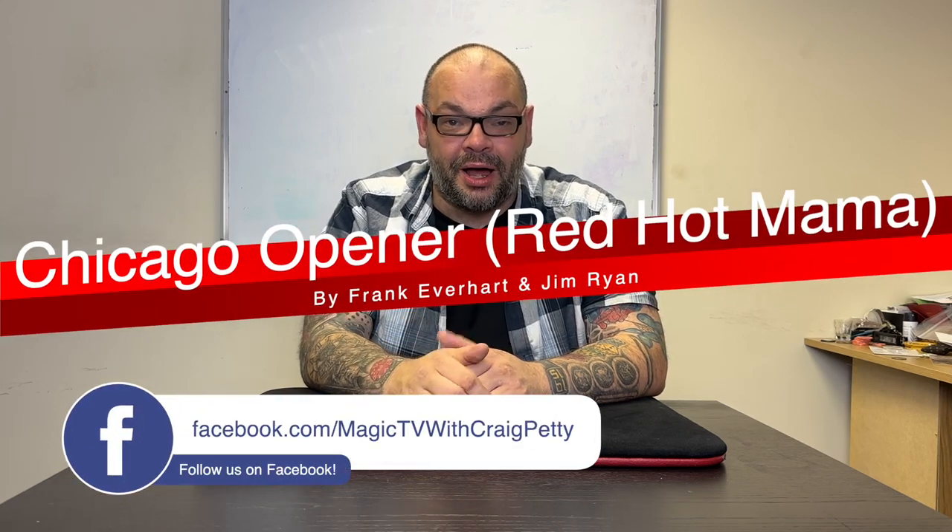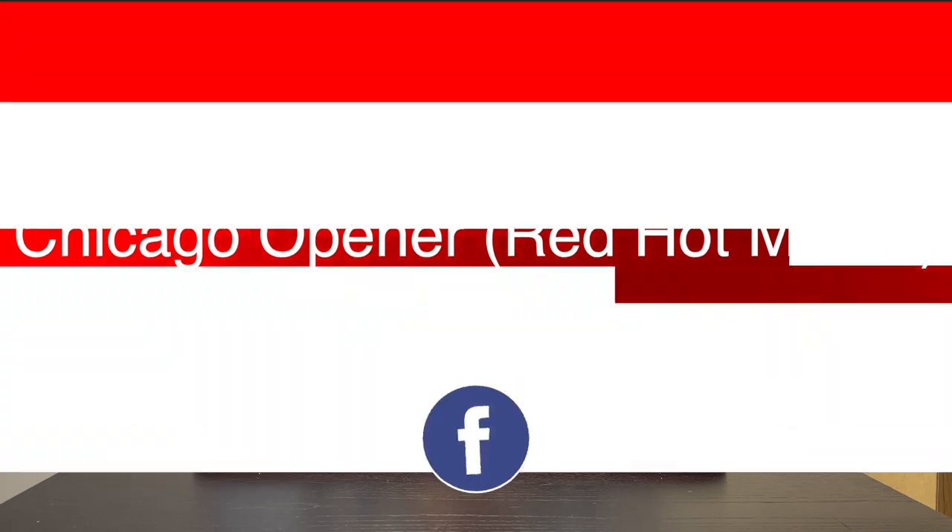This week I'm going to be looking at the Chicago Opener, or Red Hot Mama, by Frank Everhart and Jim Ryan. Chicago Opener and Red Hot Mama is one of the classic pieces of card magic. I remember first learning it on Michael Ammar's Easy to Master Card Magic series. It is an incredible trick — it makes a wonderful opener, it's a great trick to go into after you've done a color changing deck. It's two phases: the first phase you've got this impossible revelation of a playing card, and then the second phase you've got this kickback that nobody ever sees coming.